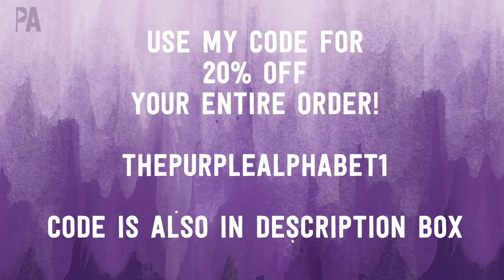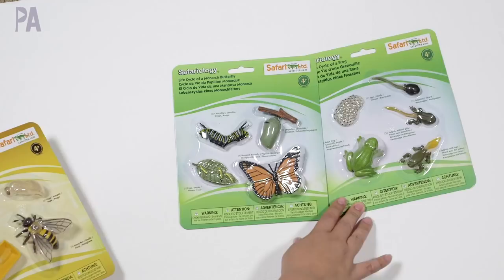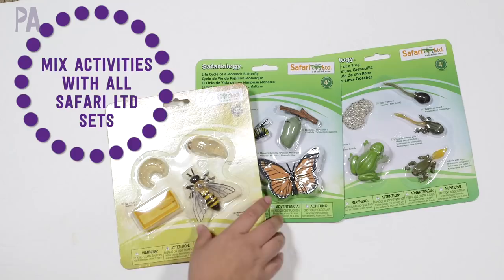You don't necessarily need to have these, but if you are interested, I'm going to put some links down below so you can go check them out. They are great — perfect to have. They look lifelike. We're going to get more into this later. So we have three life cycle kits to look at today: the life cycle of the frog, life cycle of the butterfly, and of the honeybee.